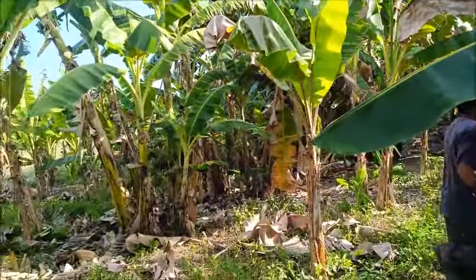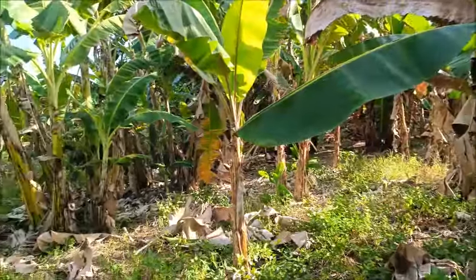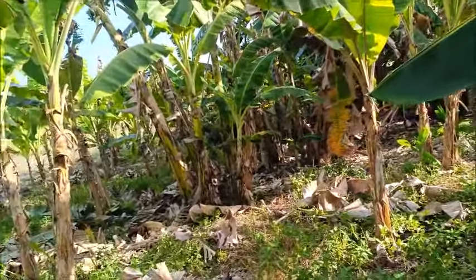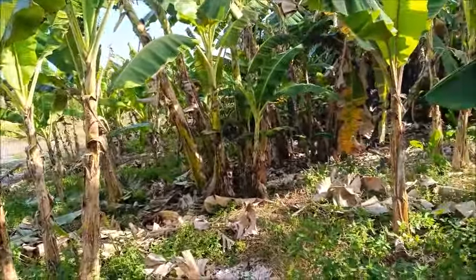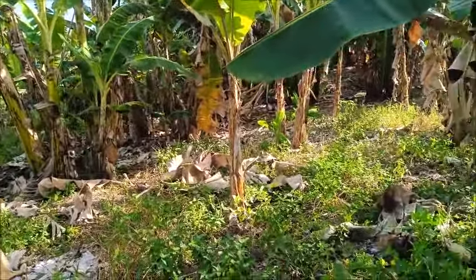Hello everyone, welcome to A Foreigner Farming in the Philippines. It's fairly early morning, Tata and I are getting some of this done before it gets too hot. It's definitely going to be too hot shortly.